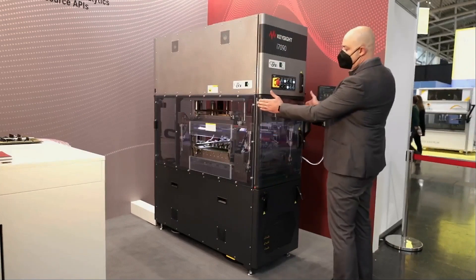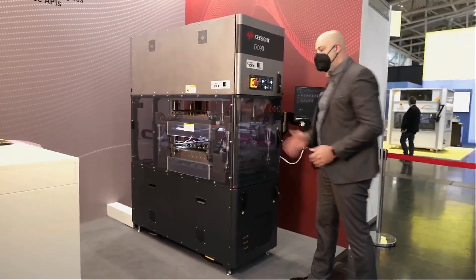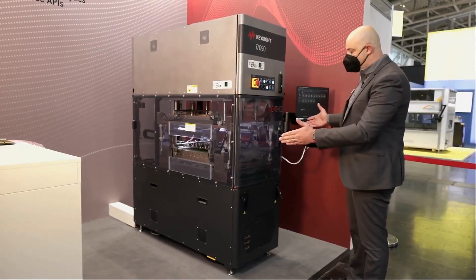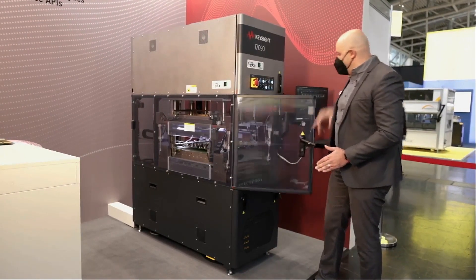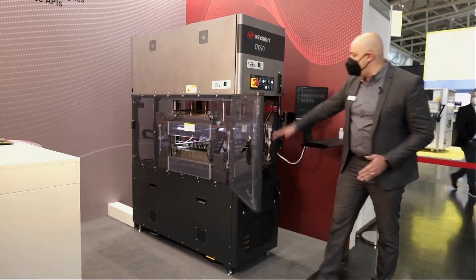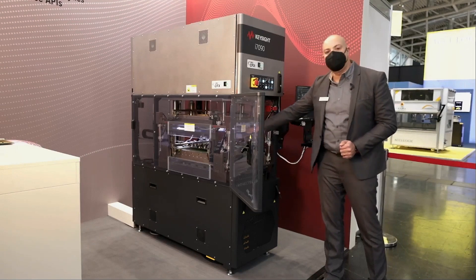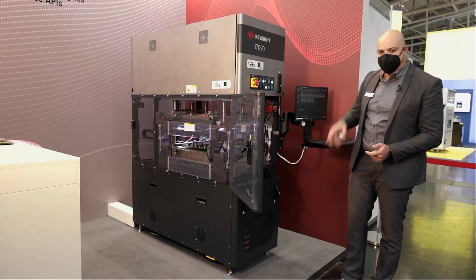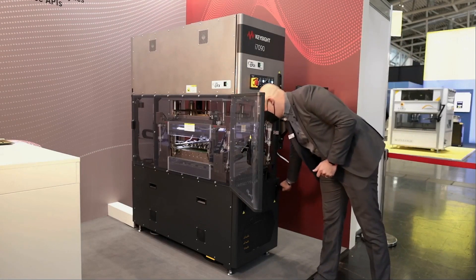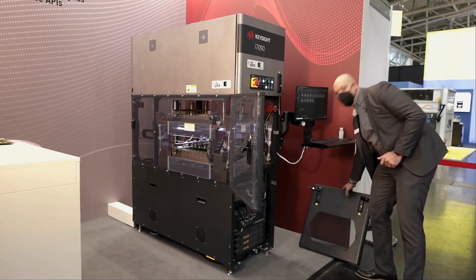As you can see, the system is 600 mm wide. It does not take a lot of space on the floor shop. Here you have the press — we have a bottom fixture, a top fixture, and a DUT inside where you can contact the test points. Now we will try to get a look into the system architecture.